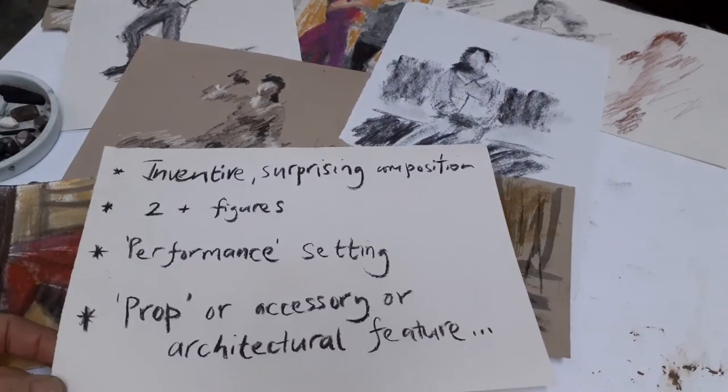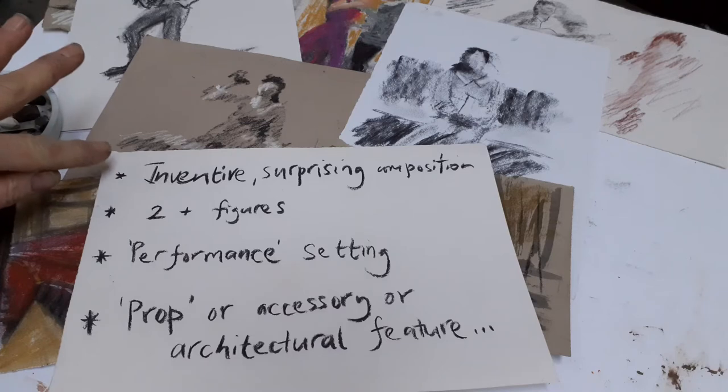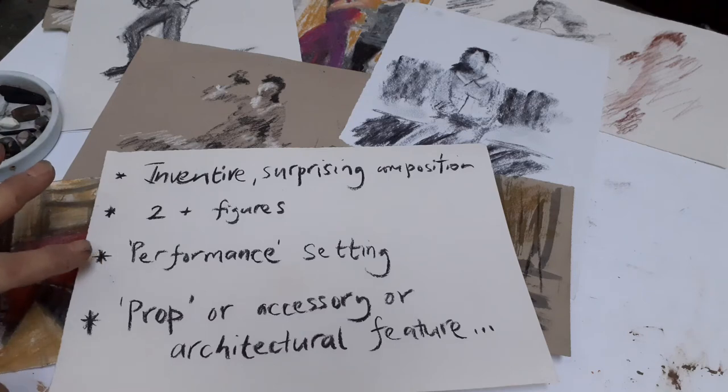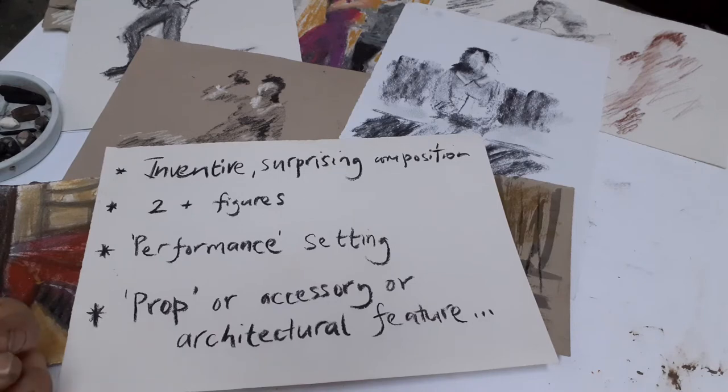These are the things I'm going to aim for — the challenge I've set myself for putting all this information to work. I want to make an inventive or surprising composition, something unusual. I want to have at least two figures, in a performance setting. And then one more element — some kind of prop or accessory, something specific to the performance setting, such as an architectural feature.